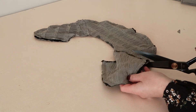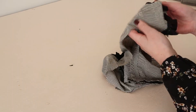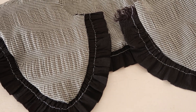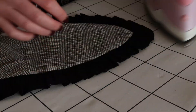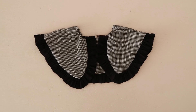Clip the curves, being very careful not to accidentally snip any of the stitching, and then turn the collar right side out. Then remove any exposed gathering stitches with a seam ripper, and finally give the collar a good press.